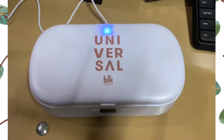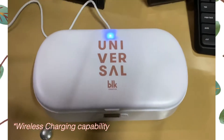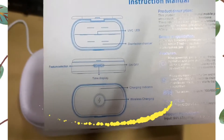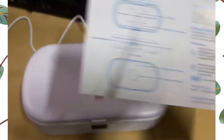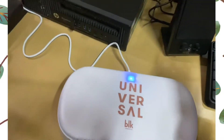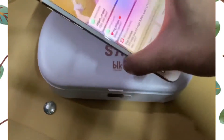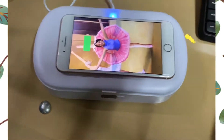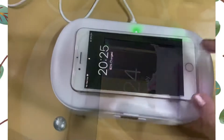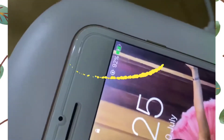Let's try the wireless capability of this product. Based on the manual, this is the charging indicator and the wireless charging is here in the middle. Let me try if this will charge my phone wirelessly. Oh, there you go — it is charging! There's the indication that it is charging.